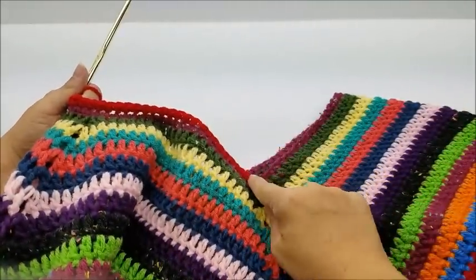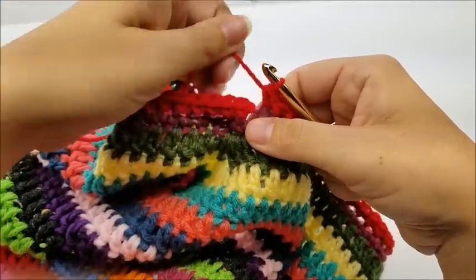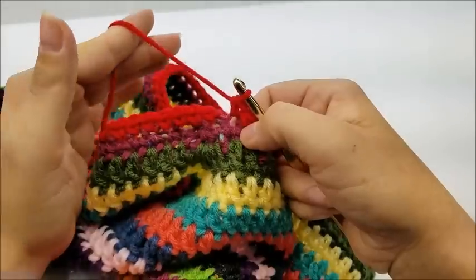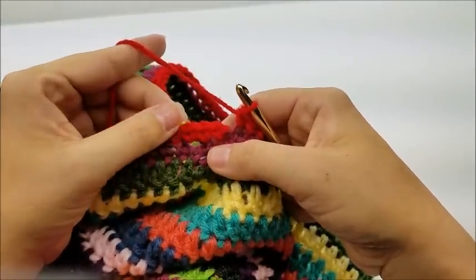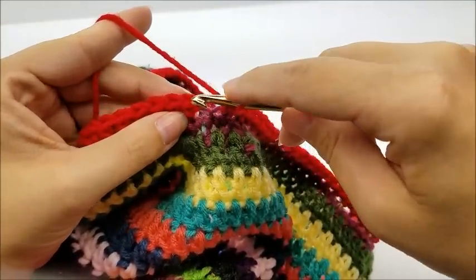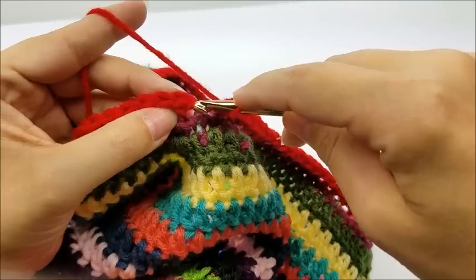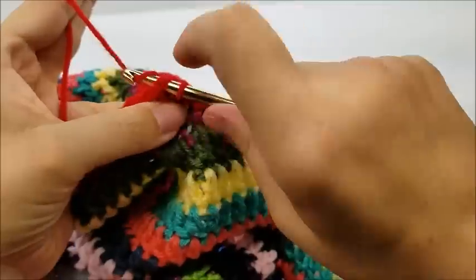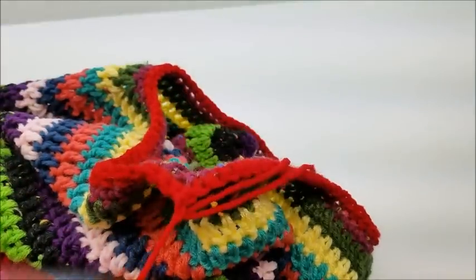Go all the way back around to where you started. When you make it back around to the beginning you should have a total of 84 single crochets. If you don't have that exact number, as long as it's somewhere close don't worry about it — it does not have to be perfect. Once you make it back around, slip stitch into your first single crochet — not the chain one, but the first single crochet. Then pull your yarn and tie that off. That's it for the main body.